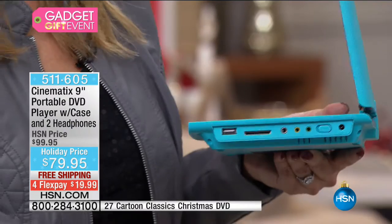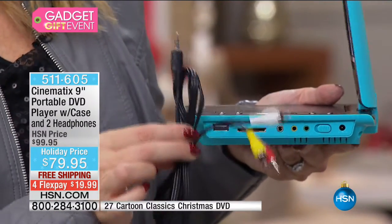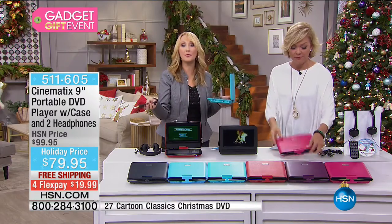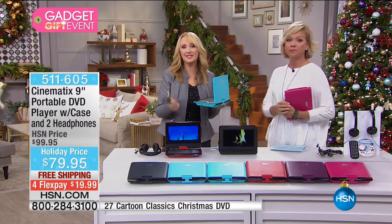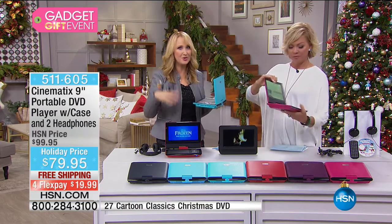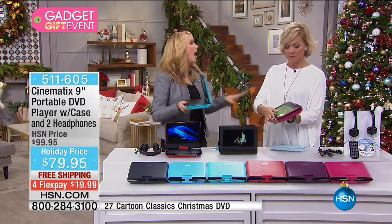We're also including car charger, wall charger, and AV cables so you can power any larger TV with DVD entertainment. If you don't have a DVD player in your main living room, plug this in and now you do. What about CDs with your holiday music? I can carry this from room to room.